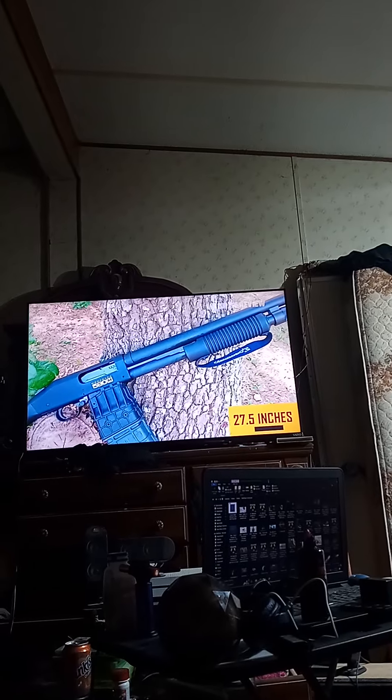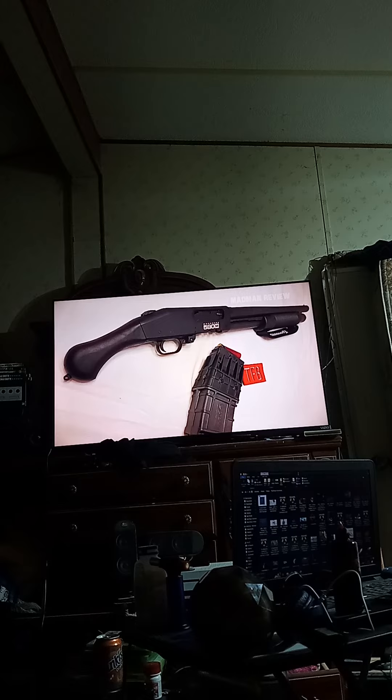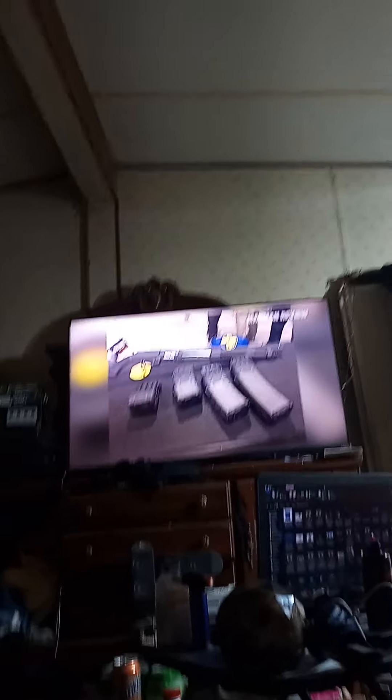The Mossberg 590M Shockwave pump-action shotgun is well-known. It's very short with an overall length of 27.5 inches. You use it without a buttstock, but with a Raptor Bird's Head pistol grip to reduce recoil. However, the gun is nothing but dangerous — to aim and control it well without a buttstock, you need to know what you're doing and have the physical stature to manage the gun.